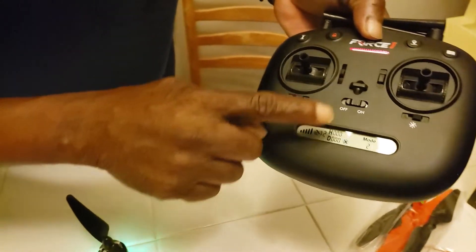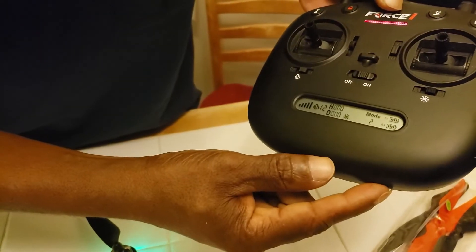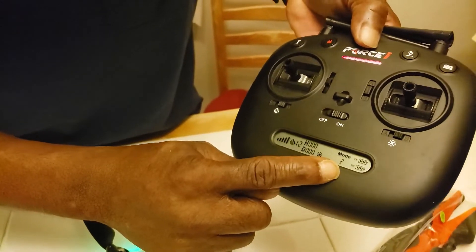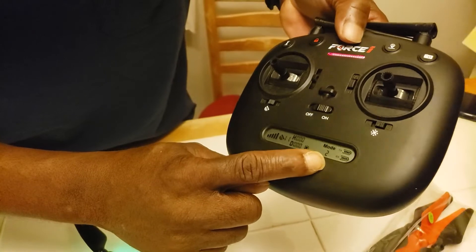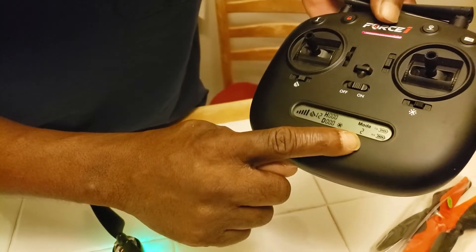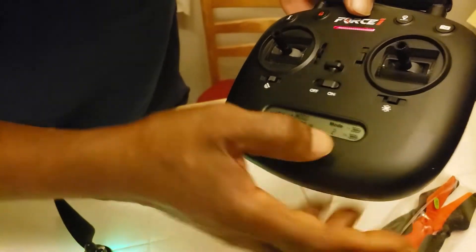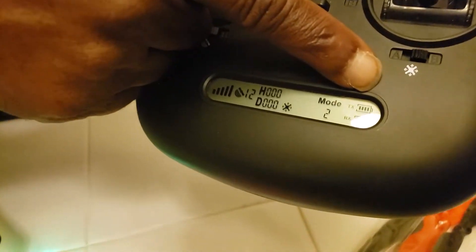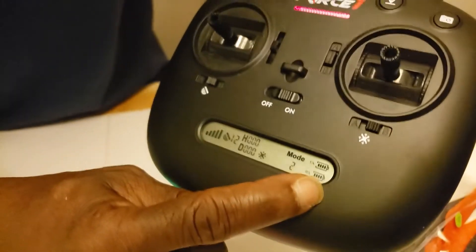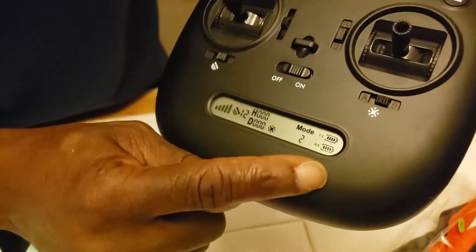Height and distance. And then mode two — I think it's faster than mode two. Right now I don't know how to switch it to mode one, but anyway, that's your mode. This is your transmitter — transmitter battery strength. And this is your drone battery strength. As you can see, both are full.